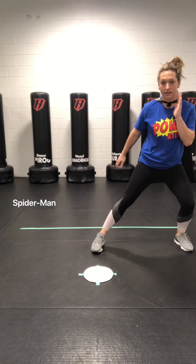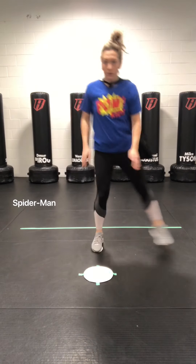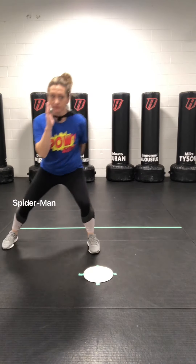We are going to have one of our feet behind the plate and one of them outside the plate. Now we are just going to switch our feet. Switch, switch, switch, switch. Now we are going to make them bigger — we are going to go outside. Great job!